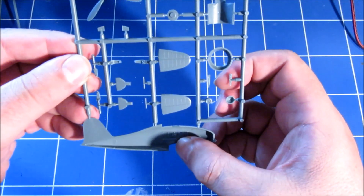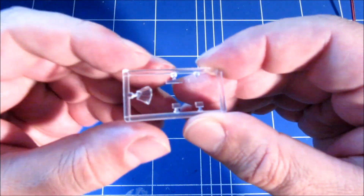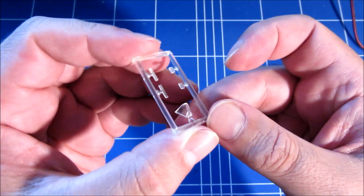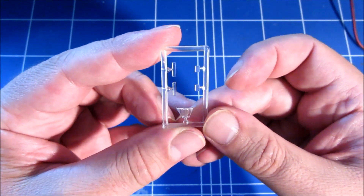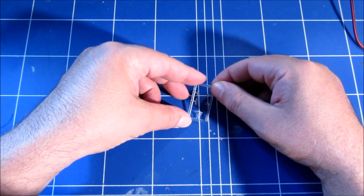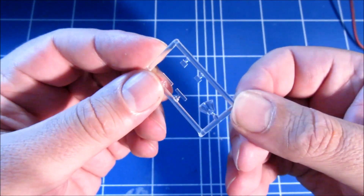There's some basic cockpit detail here. The transparencies have multiple parts, and the windshield — which is basically the main transparency — distorts a bit unfortunately. I think it could use a bath of Future or a similar product. But since it's an open cockpit you'll be able to see the interior anyway.